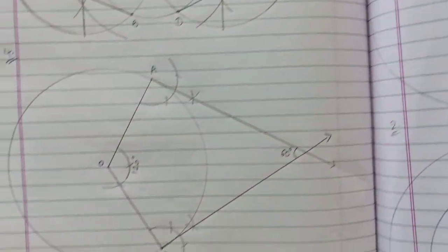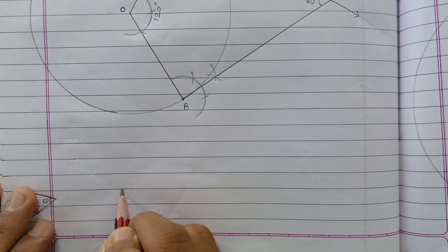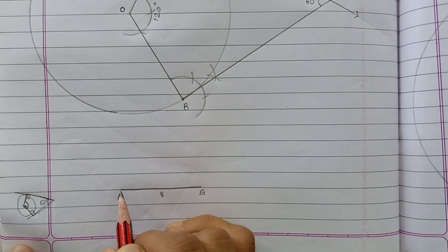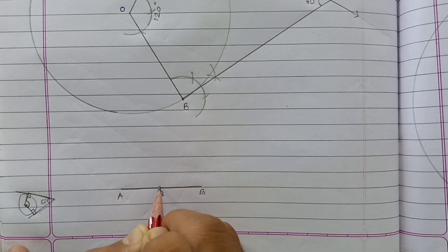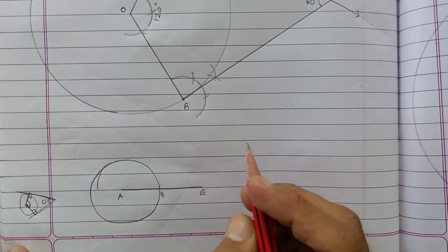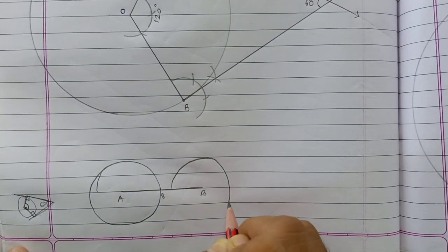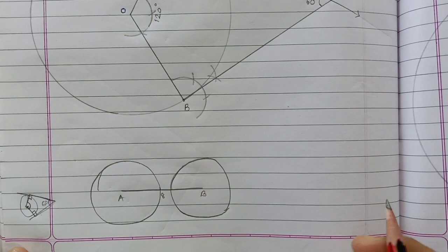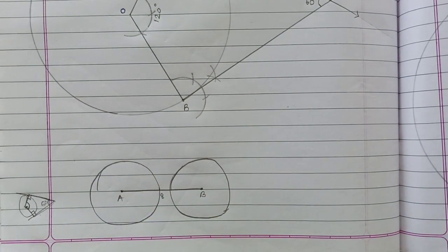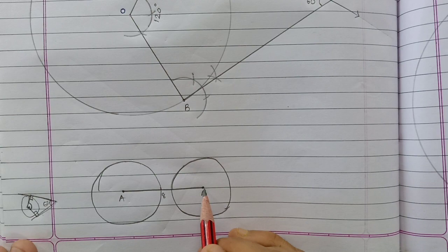First, what you have to do: draw a circle of radius 4 centimeters. The line segment AB is 8 centimeters. Taking A as center, draw a circle with radius 4 centimeters. Then take B as center and draw the circle of radius 3 centimeters. Now from the center of each circle, we have to draw tangents onto the other circle. That means from A, draw tangents to the B circle, and from B, draw tangents to the A circle.